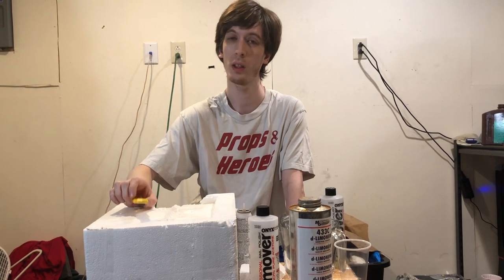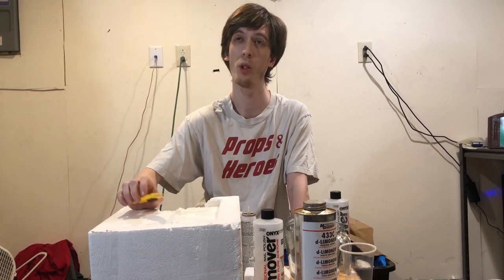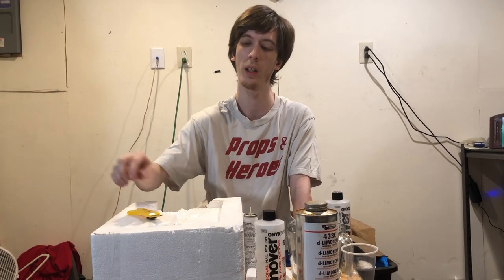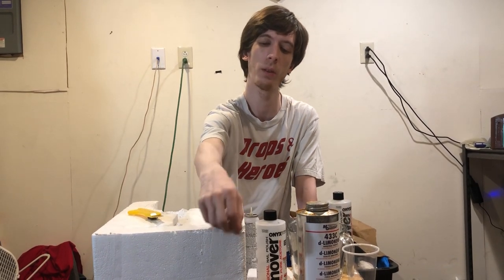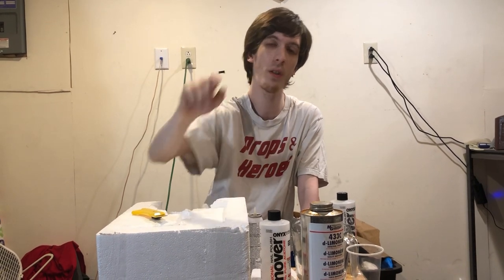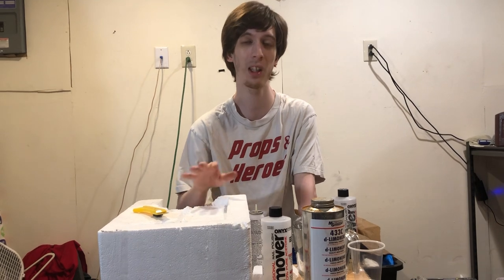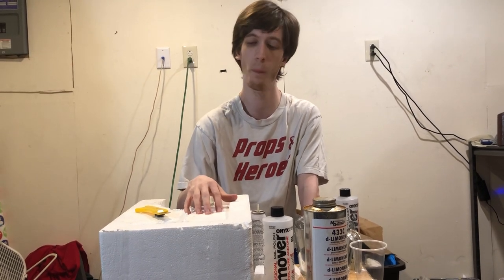I can't stress this enough — when you're taking apart styrofoam pieces, be really careful. My mom knows someone that actually inhaled one of those little tiny nodules. It got in their lungs. To this day, over 40 years ago, it's still in his lung and he's had countless surgeries just to stay alive. So be careful when you take apart styrofoam.